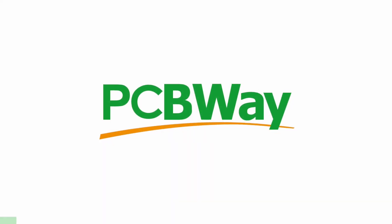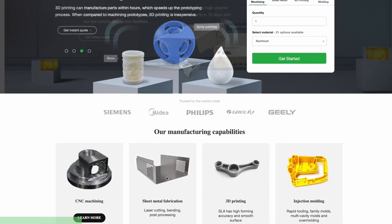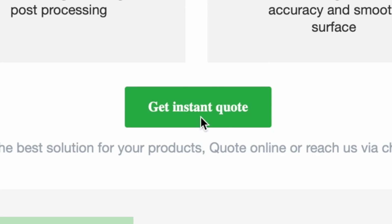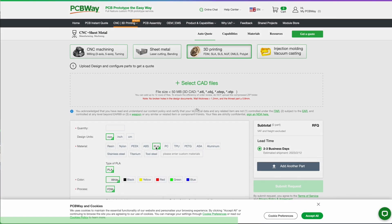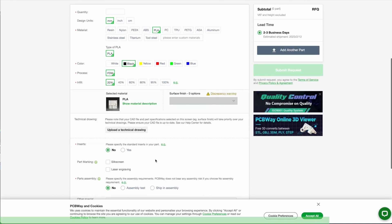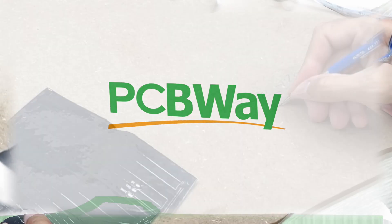PCBWay offers the best custom PCB prototyping service, but also offers injection molding, 3D printing, laser and CNC cutting with their instant quote feature. You can simply upload your model and choose from SLA, FDM and SLM, which uses a laser to sinter metal powder to make metal parts. They also have an instant quote feature for their custom PCB, so go ahead and try it right now at pcbway.com.